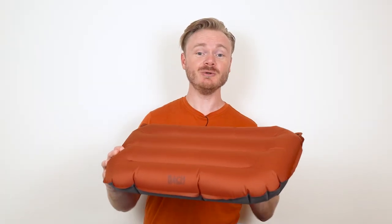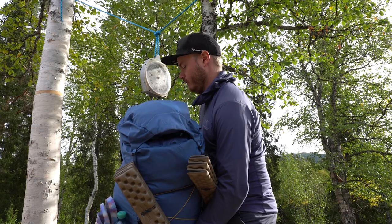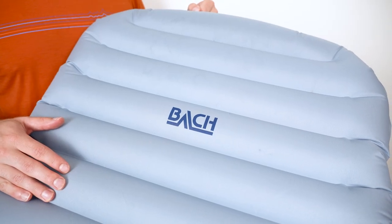Here's the cool thing: you can carry this sit pad without weighing down your backpack or filling it up too much. Carrying a separate sit pad will easily add an extra 100 grams to your backpack, and by using this pad you will save those extra ounces.